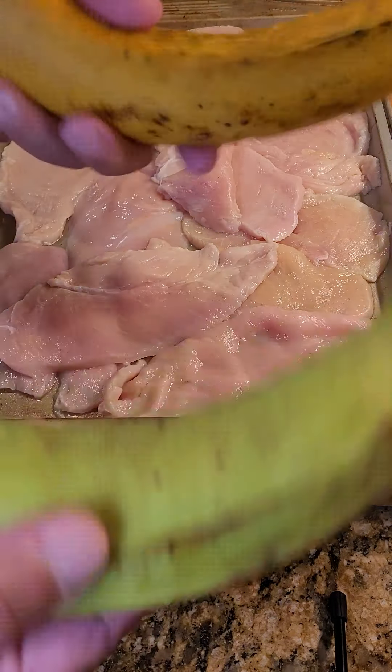Somebody asked me how do you take a platano and turn it dark so it gets sweet for maduros. The first step is: do not refrigerate. The cold air actually slows the ripening down. If you just leave it at room temperature or inside a plastic bag, it will ripen — no different than any other banana. Even though they're getting black and you're thinking it's garbage — nope. They're getting sweeter as they get darker. You don't want it to get black and dry because then it is garbage. You want them soft and getting nice and dark; the darker the better because it's going to get sweeter.